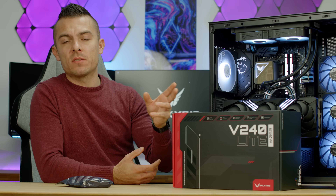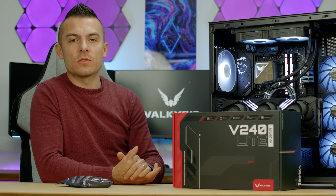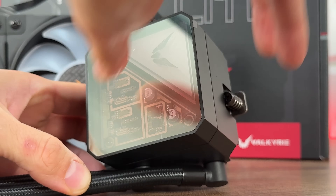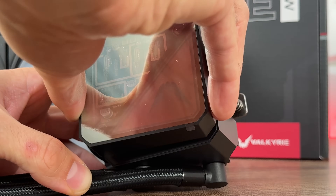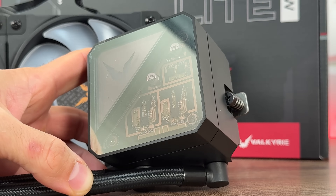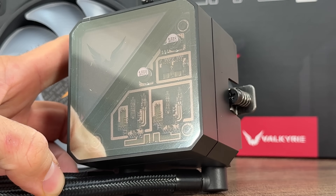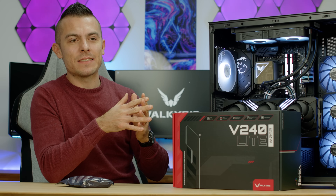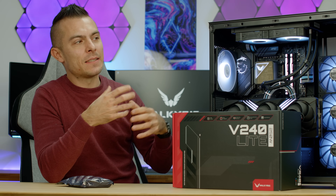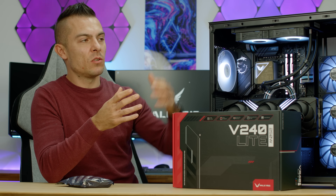You do have to manage the extra cables, but it's straightforward to tidy up. Three tube clips are included to keep the tubes organized. As with the V360 Light, you can remove the pump block cover — it's magnetically attached — and reorient it depending on the radiator and pump orientation in your case. The pump block top has a unique design with a Valkyrie logo mirror effect in the top left corner, and the rest is covered with PCB board lines and components for an industrial look.